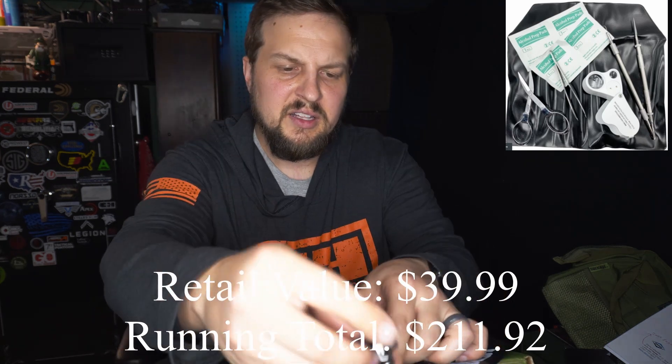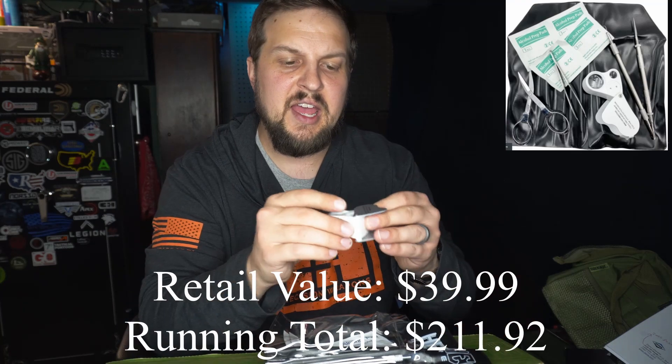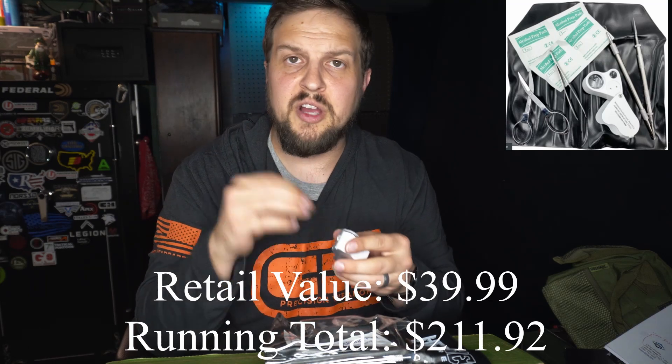Get those put back. Last, it's got four alcohol patches and a little lighted magnifying glass for being able to see what you're poking and prodding at. So that's it, guys — that is the Captain Box from Crate Club.